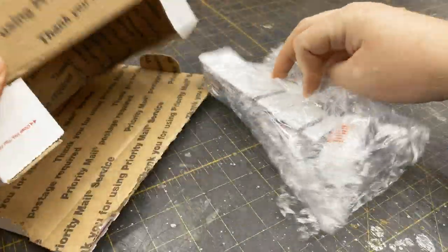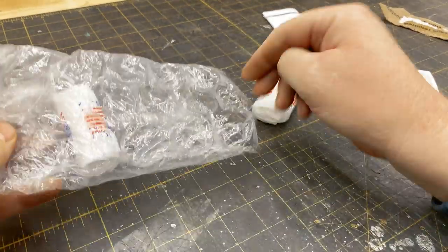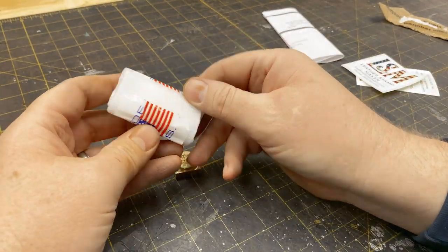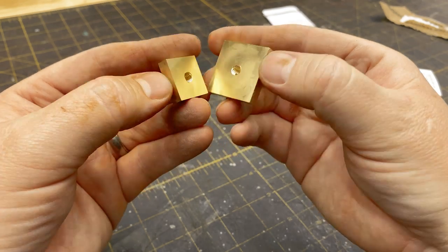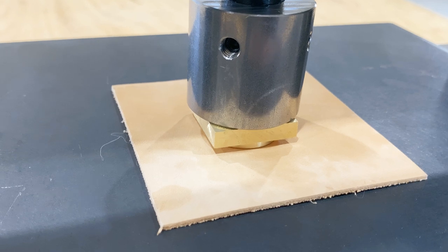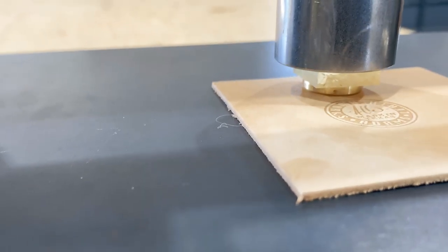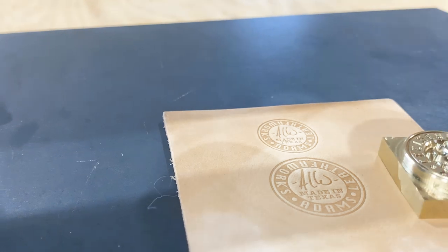I've had these brass stamps sitting on the shelf for a month or two, just waiting until I could do an unboxing for you guys. I knew I wanted a press to go along with them, so I'm glad to finally be able to look at them and get everything on video. The stamps are cut from 3/8 inch thick solid brass on a CNC machine. I had them machine one stamp at 1 inch wide, and the other at 3 quarters of an inch wide for tighter spaces. I wasn't sure how well my logo would work at these sizes, but I have to say I'm very impressed with the amount of detail these stamps are able to achieve. This video is not sponsored in any way — I purchased the press and the brass stamps on my own. I couldn't be more happy with the quality of the stamps, and I'm looking forward to using them on future projects.